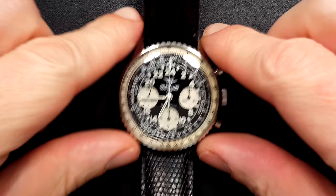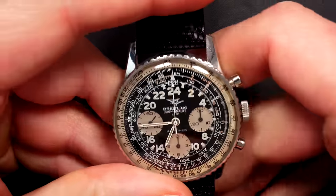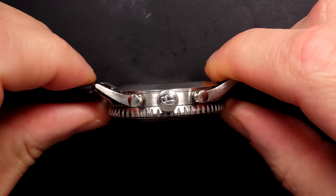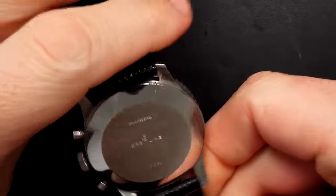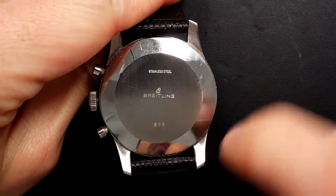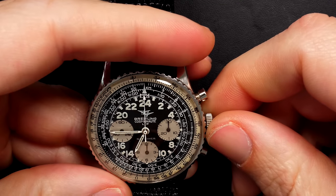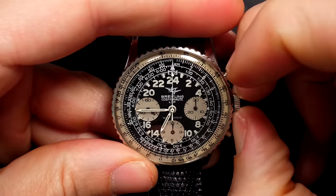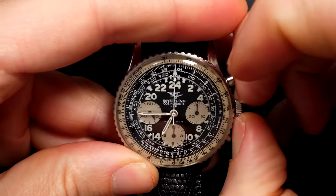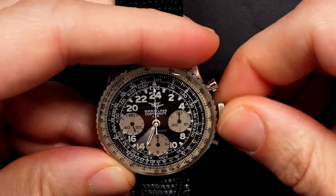Hi and welcome to the French Watch Collector channel. Today on the bench we have a very special watch with a lot of history — it's actually a very important piece for Breitling and for space, because it's related to the space program. You can see it's a Breitling 8 or 9; I'll explain the history and the relation with space a bit later. First, let's check if it works — put on the crown and move the hands.